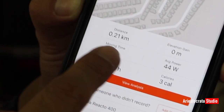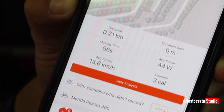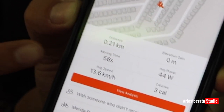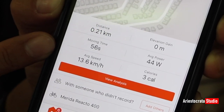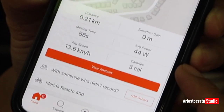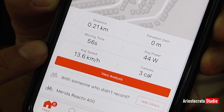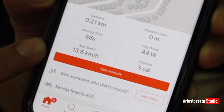There's the distance: 0.21 kilometers. The elevation gain is zero since we're stationary. Moving time is 56 seconds, power generated is 44 watts, three calories burned, and the average speed is 13.6 kilometers per hour.